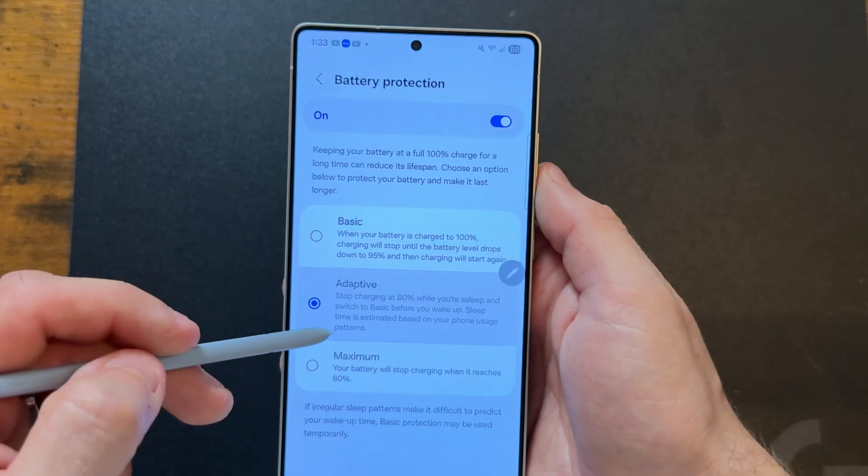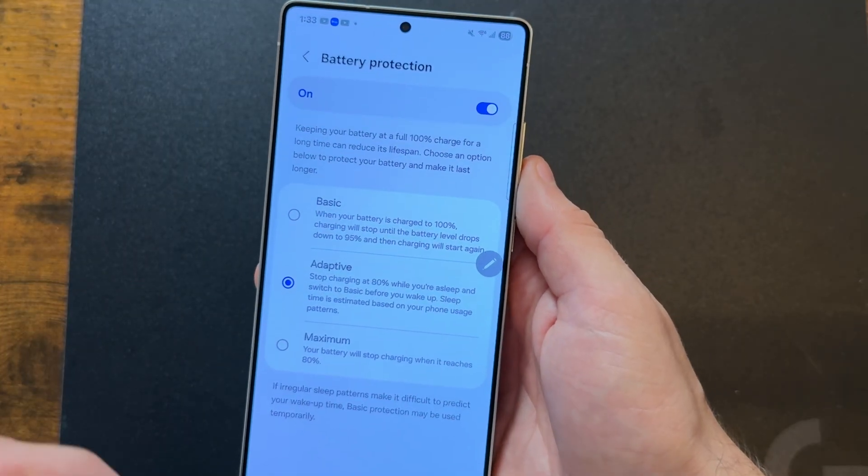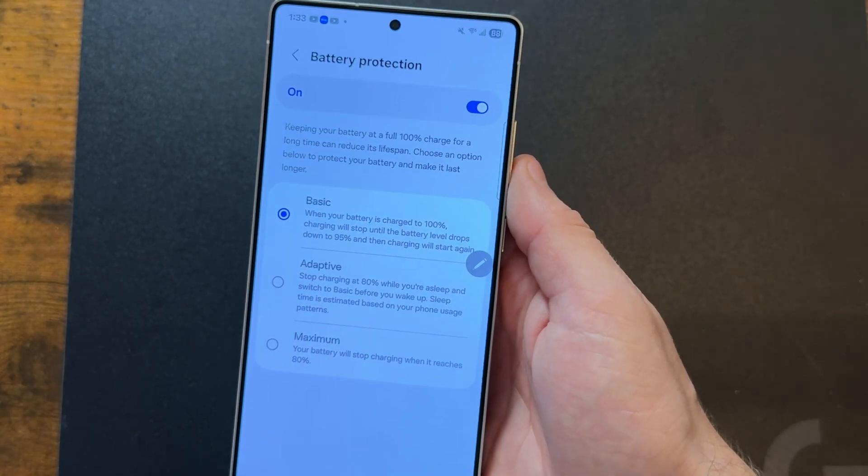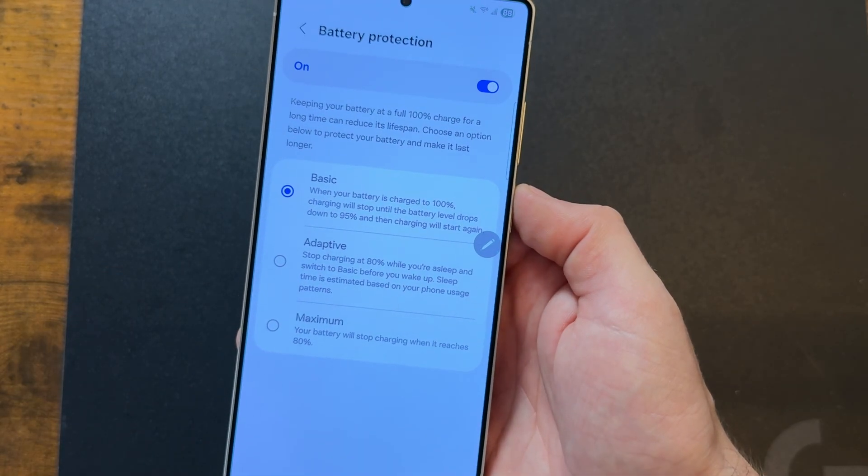If your sleep is sporadic, I recommend 'basic,' which stops charging your phone once it reaches 100% and starts back up when it drains to 95%. That 5% fluctuation keeps your battery healthy. Over time you won't need to replace your battery, which saves you even more money in the long term.